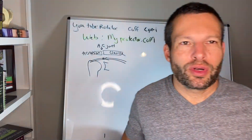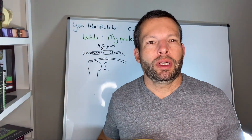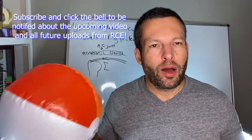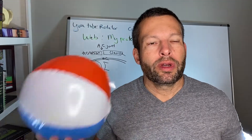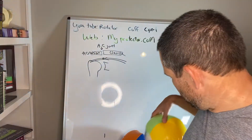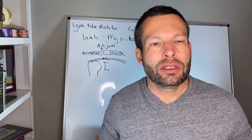Hello and welcome to another episode of the Rotator Cuff Expert. We've got some beach balls here today — we'll talk a little bit about beach balls and why they're important for recovering from rotator cuff repair in an upcoming episode. But today we're talking about the distal clavicle, and specifically about distal clavicle excision.